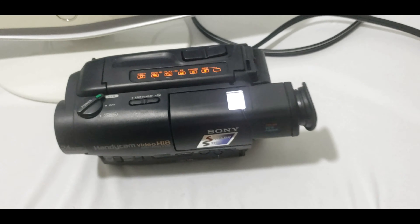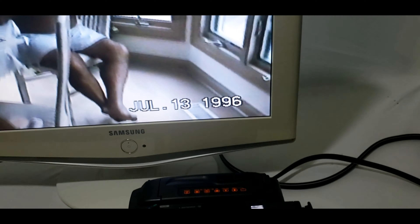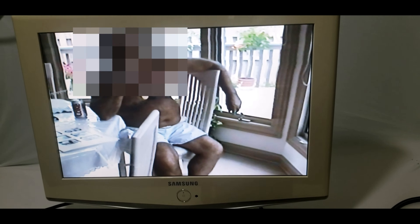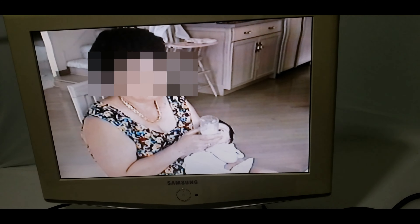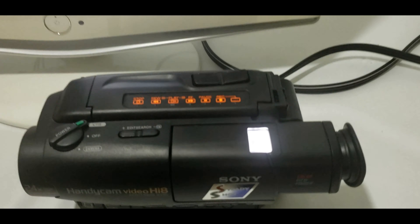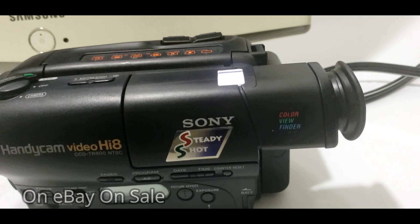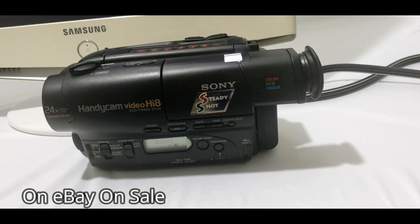Take a look folks — it's displaying on a Samsung screen and you can see it's working really good. This is a good unit, the Sony Handycam, and it's on eBay. Thank you.